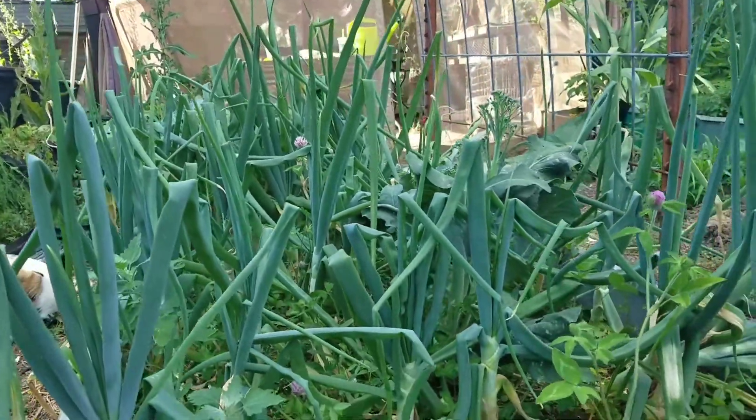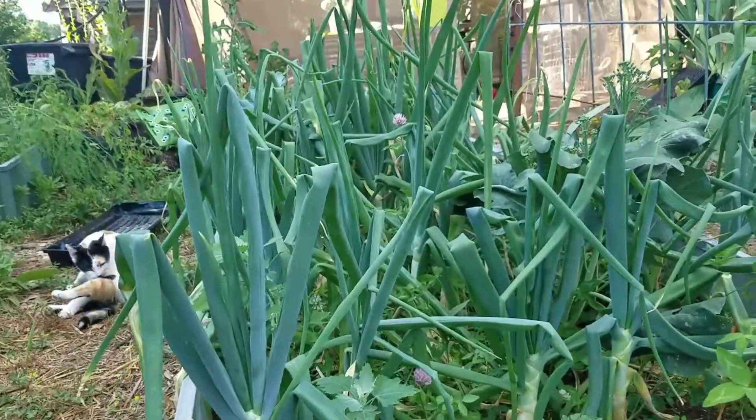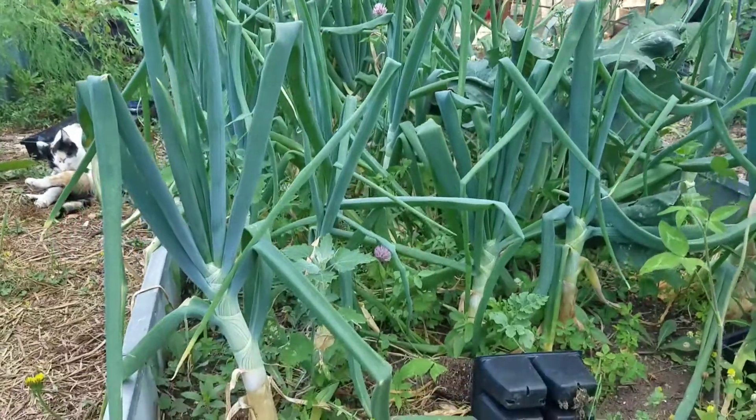With onions, the easy way to tell is that as the onion grows, the leaves will start to flop over. See how the tops have all flopped over like that? That tells me that these guys are almost ready to go. Once the plant gets to the point where all the leaves have flopped over, it's done growing — it's not going to get a bigger bulb. It's starting to wind down and store its nutrients to overwinter so it can put off seeds next year.